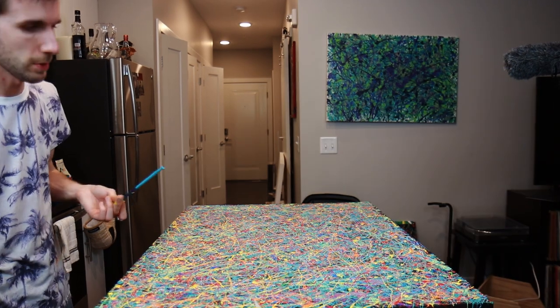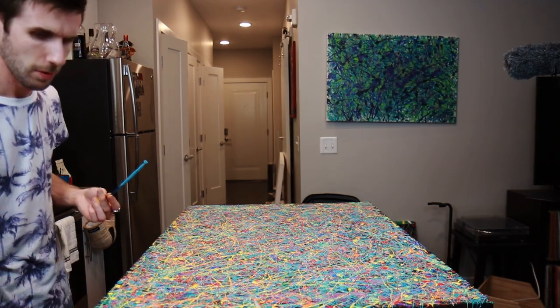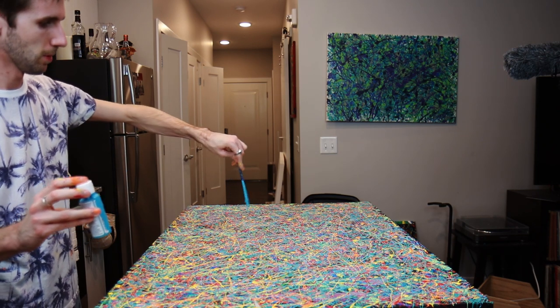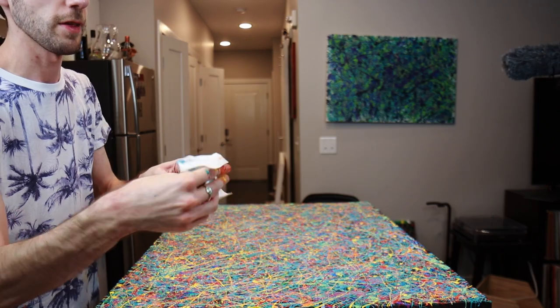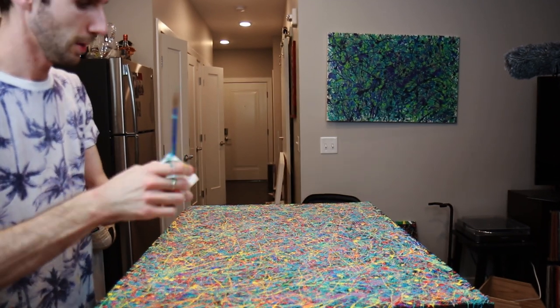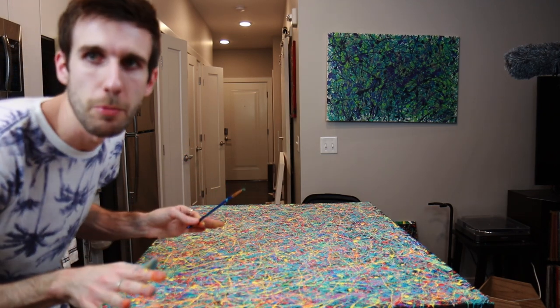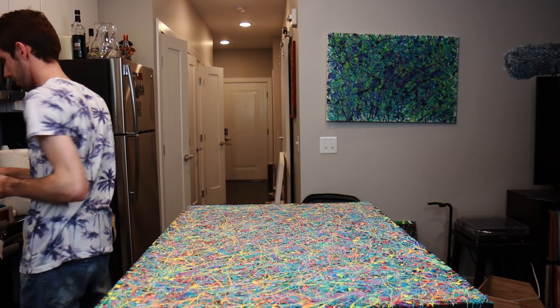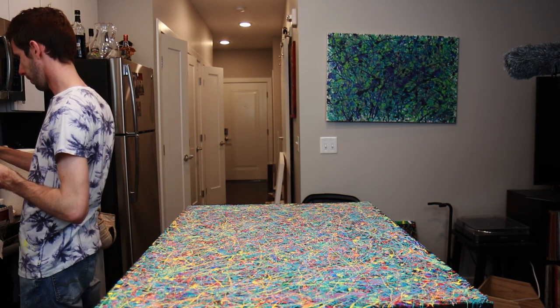We're getting a little more dominated by the cool colors, so we need to go the other direction. It's a constant back and forth, but in the end, hopefully we find a proper balance. I think we will. Let's meet in the middle — we could go with purple.